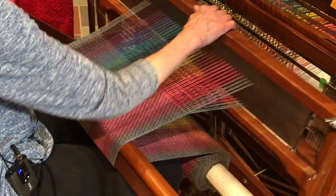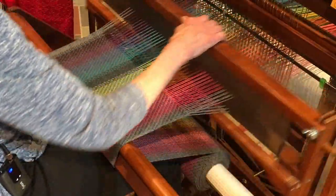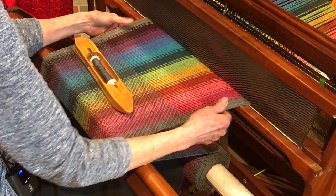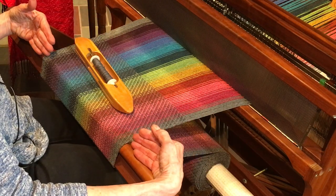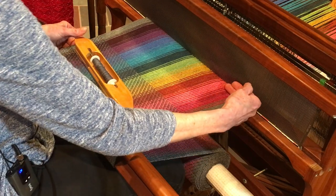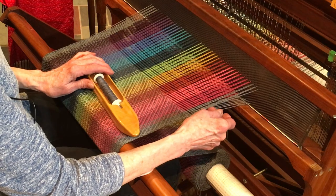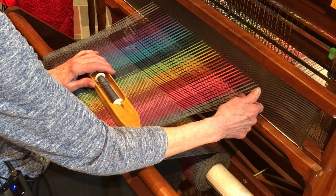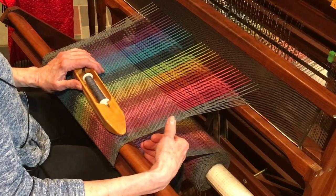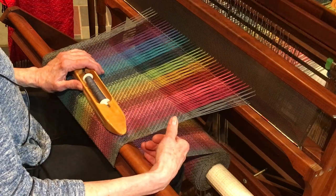Another thing many weavers try to do — myself included — is weave up as far as possible. But if you get too far up and then advance your warp, the edges start getting loose and all sorts of problems happen. As Jane says, there's a sweet spot — maybe about here. Don't go much farther than that. Advance your warp a lot sooner than you think you need to.